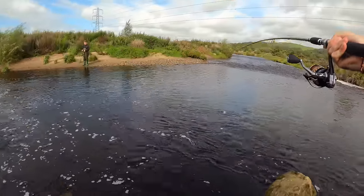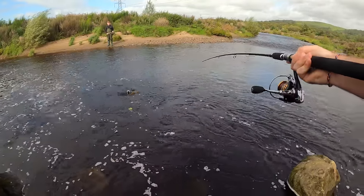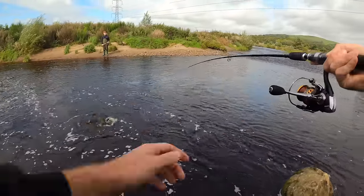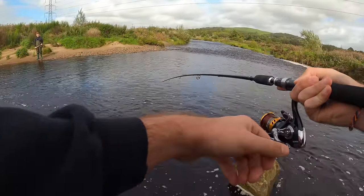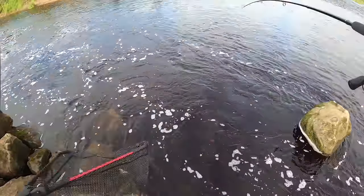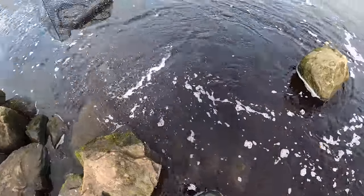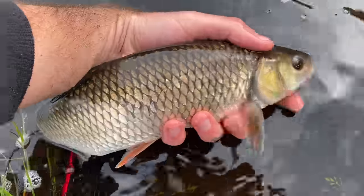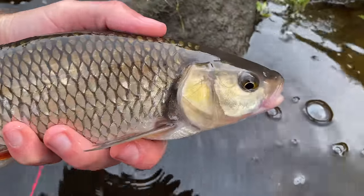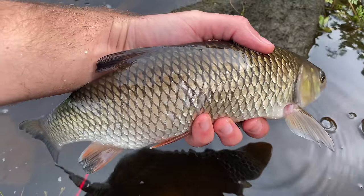Feels like a good one that. Oh! It's a massive chub! Cor blimey! Look at that for a fish — absolute corker, gotta be over two pound, maybe two and a half.